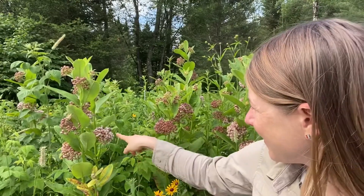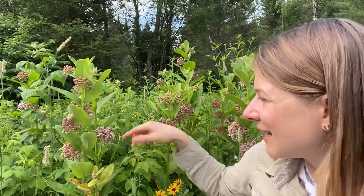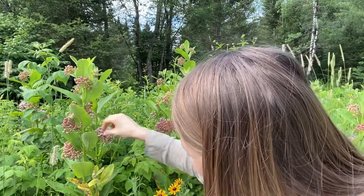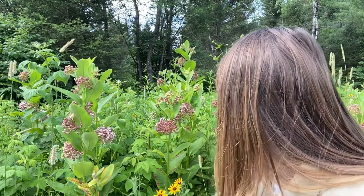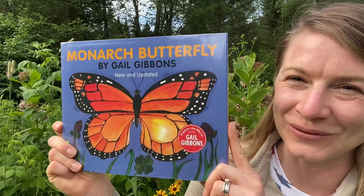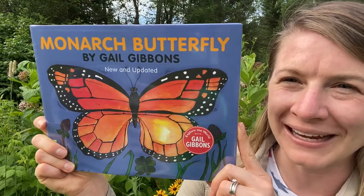What you see right here is milkweed, and these flowers the monarchs love to eat. This is where they lay their eggs and they make their little caterpillars grow and the chrysalises form. It's so much fun to watch this really magical thing and to think that all these little monarchs fly their way to Mexico at the end of the year. It's pretty spectacular.